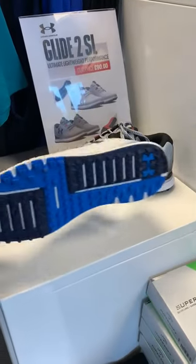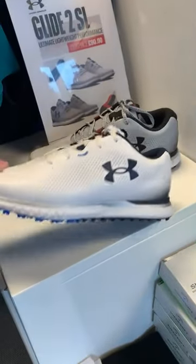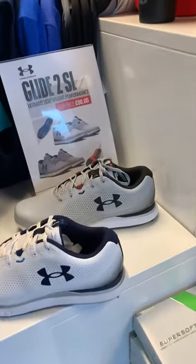They're fully waterproof and they're good all year round. As you can see, they've got a range of spikes along the bottom there, so they should offer you some good stability, especially in these wet conditions.